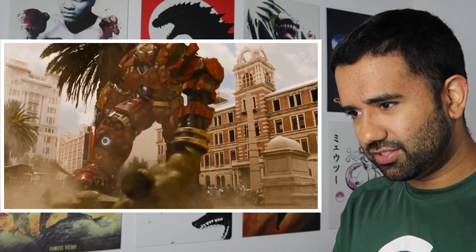After re-watching this a few times, those look like mini arc reactors on his knees, but I can't confirm that. Does anyone in the comments know if that's actually true?